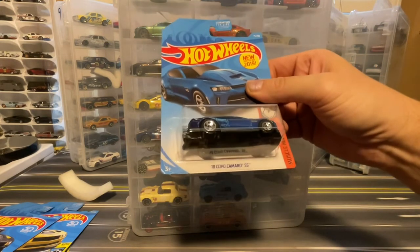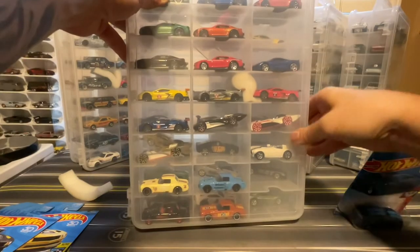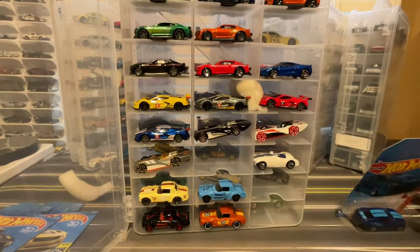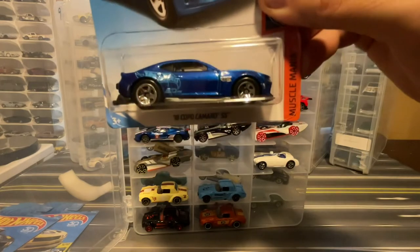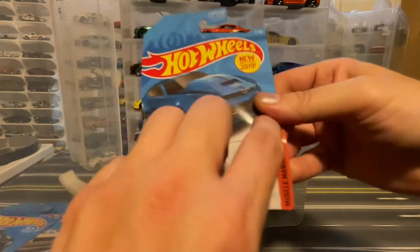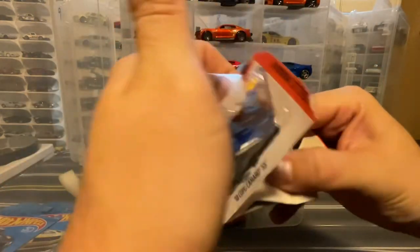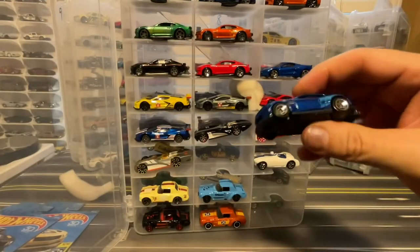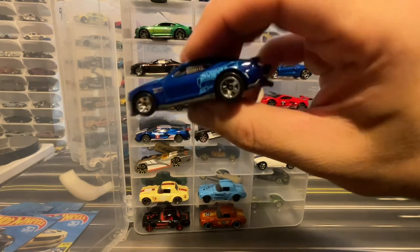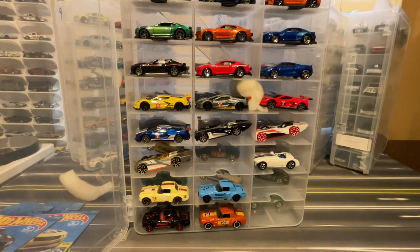I've got this 2018 Copo Camaro SS, which was the second color of this one. Funnily enough, right here it says '50th' — and there were a lot of people who saw that 'TH' in the '50th' and thought that they were finding treasure hunts. It is not a treasure hunt. But then the internet ran away with it.